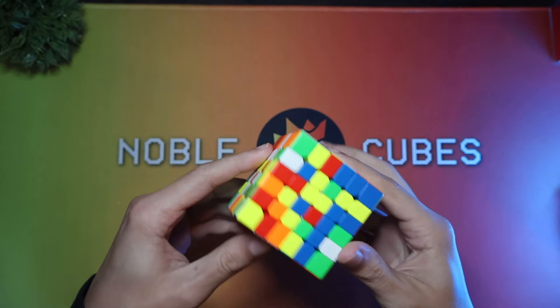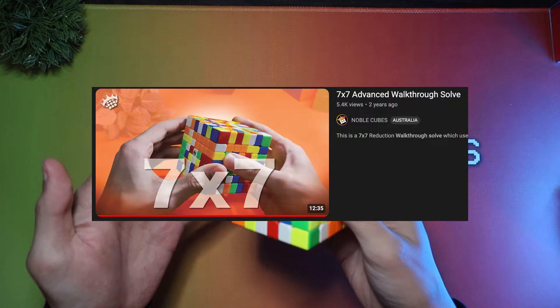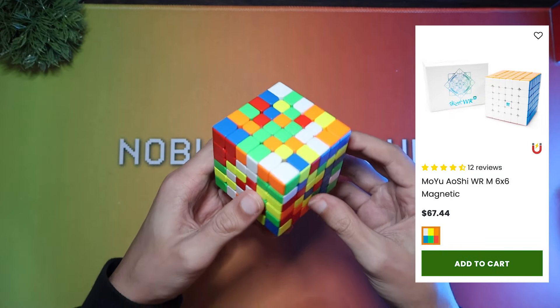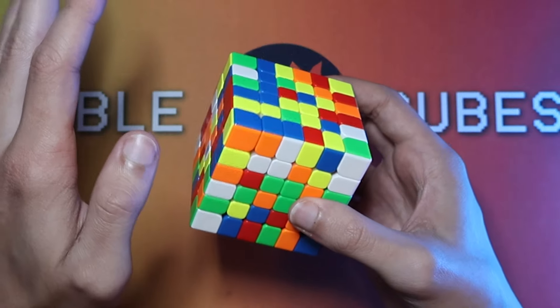G'day guys, welcome back to another video. Today I'm going to be doing a 6x6 Advanced Walkthrough Solve. I've already done an Advanced 7x7 Walkthrough Solve a few years ago, but this time I decided to do a 6 because I've been getting really into it. This is the new Moyu Aushi WRM 6x6, and you can get it now at Speedcube Shop. This cube is so good it's made me want to practice all the time.